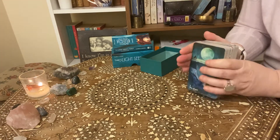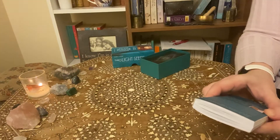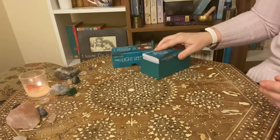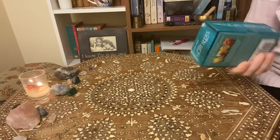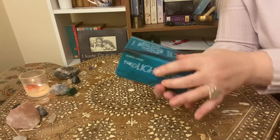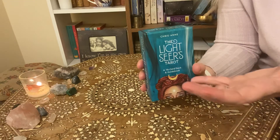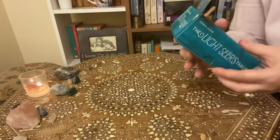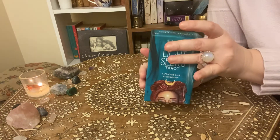So that is the Lightseer's Tarot by Chris-Anne, who is a female — there's a picture of her on the back of the book. If you want to order the deck, like I say, it is still available on Amazon. It's a Hay House production and I'll put a link in the description box below. It is an affiliate link, so if you do order through Amazon and enough people do, then I do get a little bit of money off of it — it doesn't affect the price for you, but it may pay me at some point for ordering through my link.